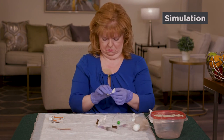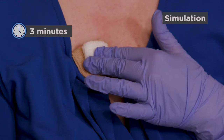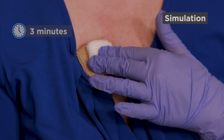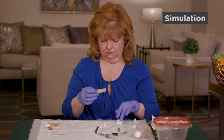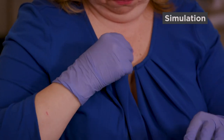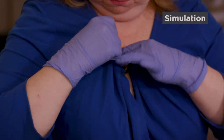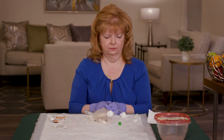Press the gauze pad over the area where the needle was for three minutes. Then place the bandage over the area. You're now disconnected from your elastomeric pump.